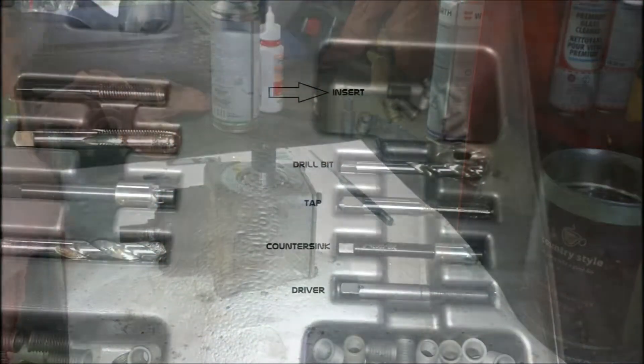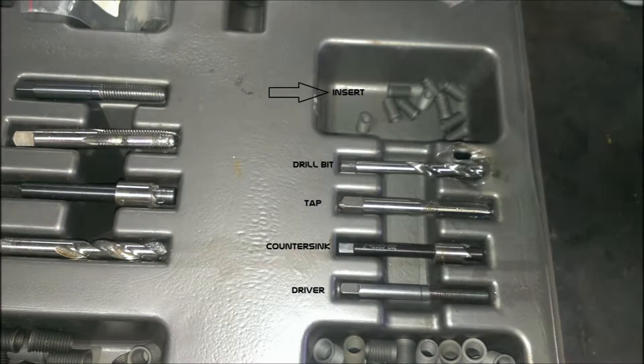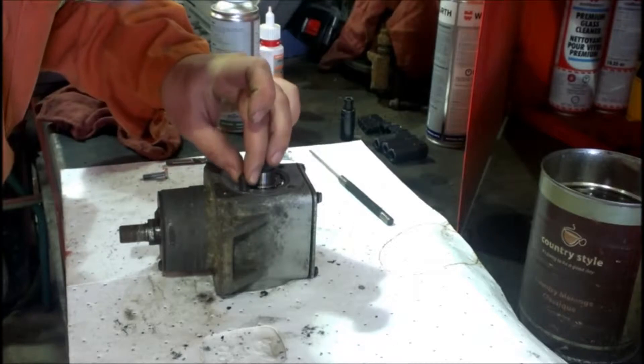Now grab an insert and gauge whether we've gone deep enough — and not enough yet.